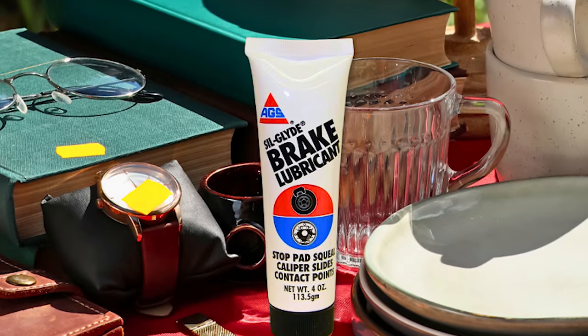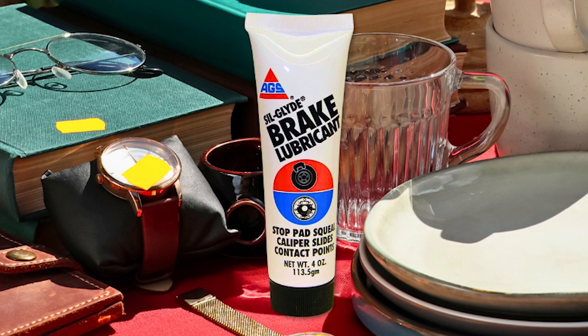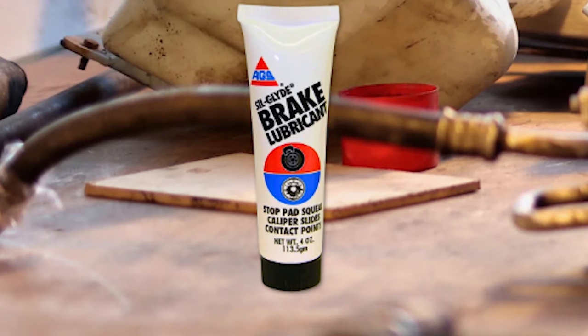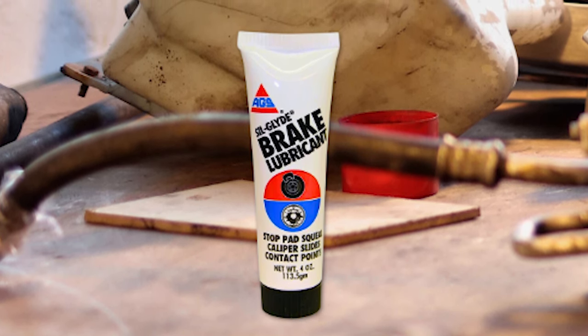By applying this caliper grease during brake installation, you can enjoy a noise-free and smooth brake operation, while also facilitating easy disassembly when needed. This lubricant effectively eliminates disc brake squeal, preventing annoying noises during braking. Additionally, it forms a protective barrier against corrosion and rust, safeguarding critical brake parts from wear and tear.